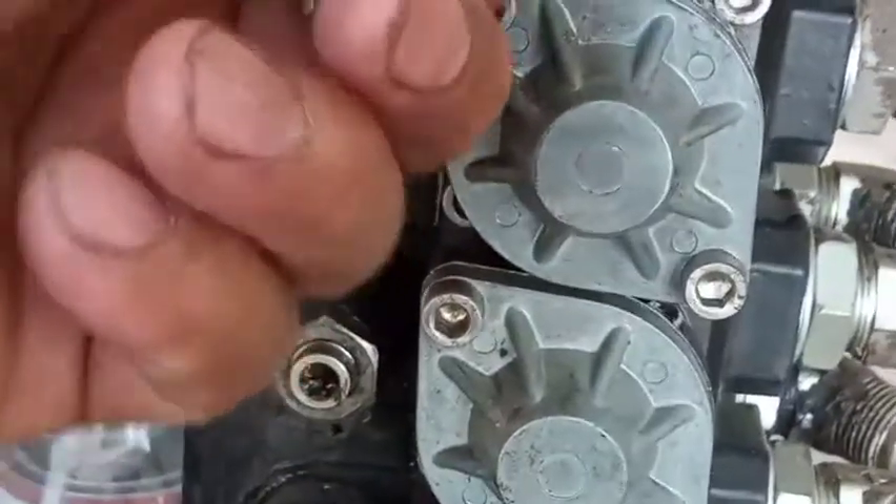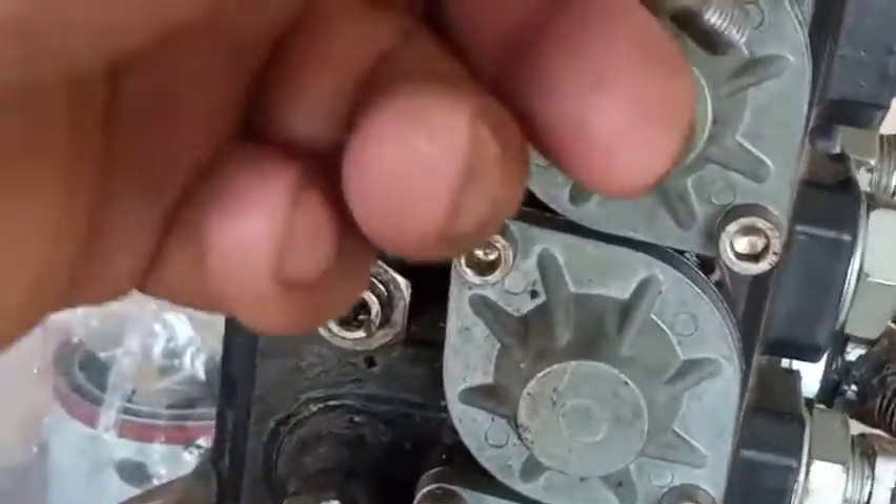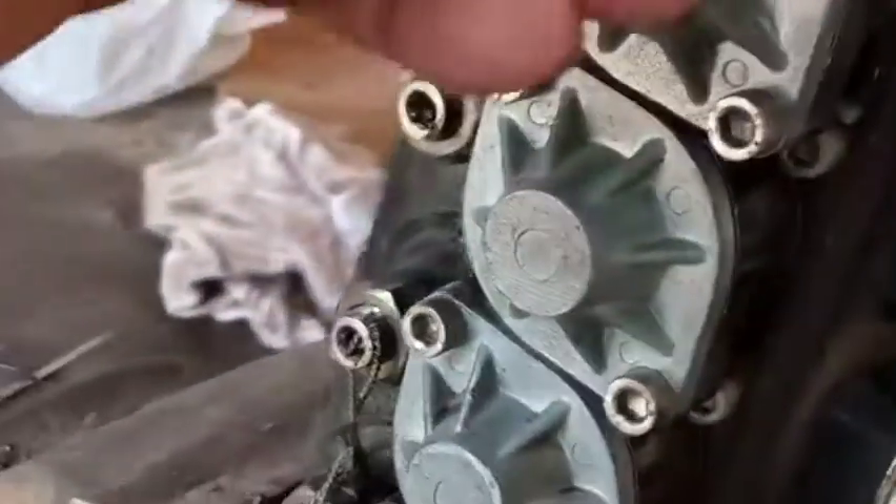We have an O-ring here, because this hole is connected inside. This hole is connected inside. So you have to seal this portion. If you did not put an O-ring here, leaking is coming out here — even if you change the seal, even if you change a new seal and the O-ring, leaking is still coming out here.